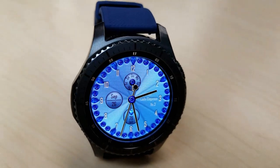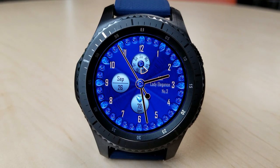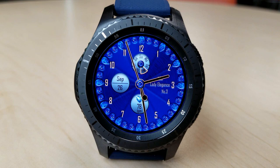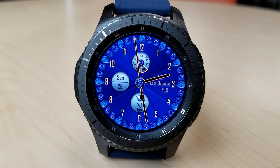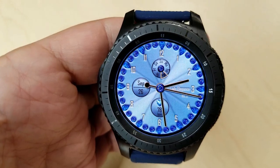To be honest, I really like the look of this face. Particularly when you double tap on it, you can switch from a light blue to that darker royal blue color, and I think it looks fantastic when you pair it with a royal blue Barton silicone band like the one I have here.